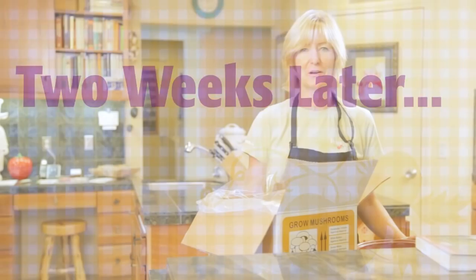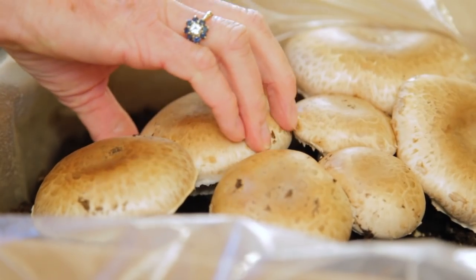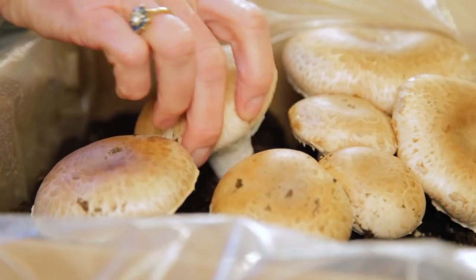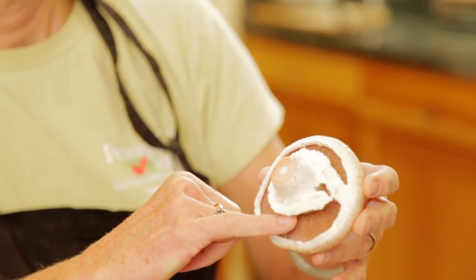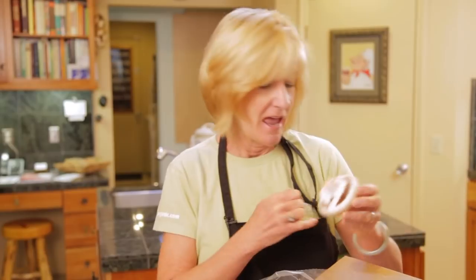It's time to harvest our portobello mushrooms. You don't want to cut the mushrooms — what you want to do is twist the cap and pull. You know your portobellos are ready to harvest when you see that the veil has torn away from the cap of the mushroom, exposing the gills. And if the veil hasn't torn off yet, that's okay — harvest the mushroom as a cremini mushroom.